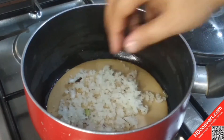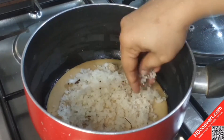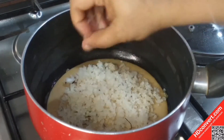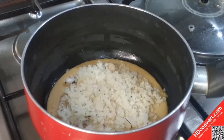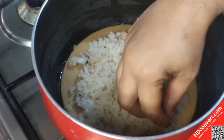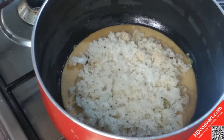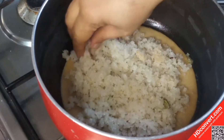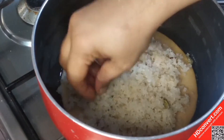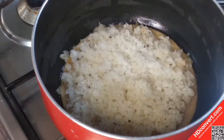Spread the batter on all the sides. Add a little of the batter to the glass and spread it evenly using a paper towel to cover the surface.